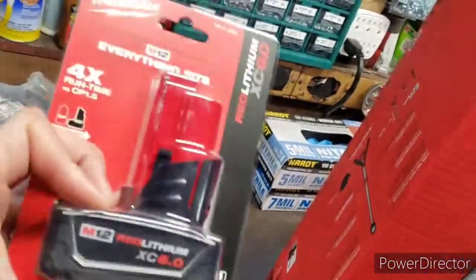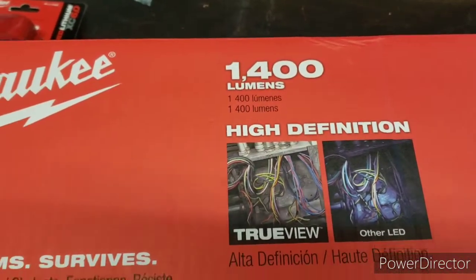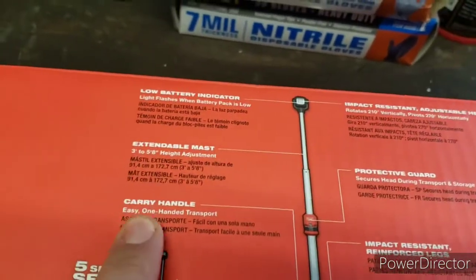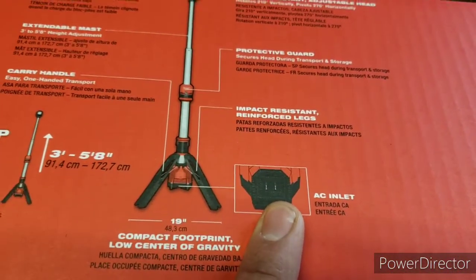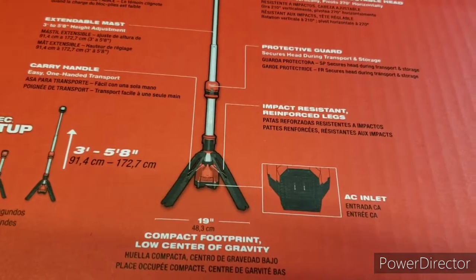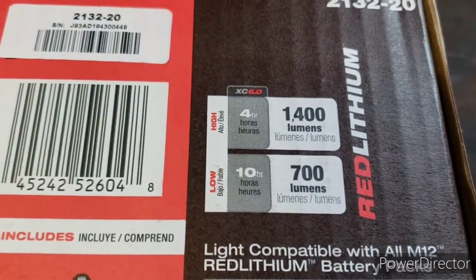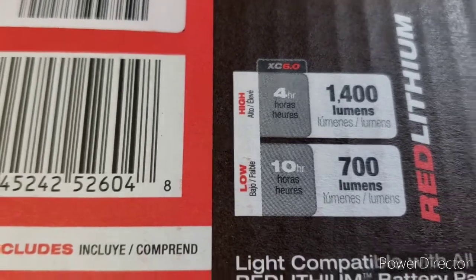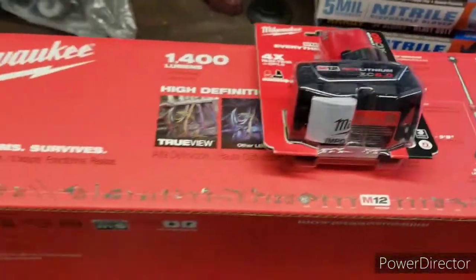I only have one of these larger M12 batteries like a 4.0, so it was nice to get this. It's been out for a while — it's got 1400 lumens, a low battery indicator, extends to five foot eight, a carry handle, and an AC inlet so you don't have to run down your battery — just plug it right in. On low it's 700 lumens, high is 1400 lumens, with four hours and ten hours of runtime respectively. Definitely a really good deal.